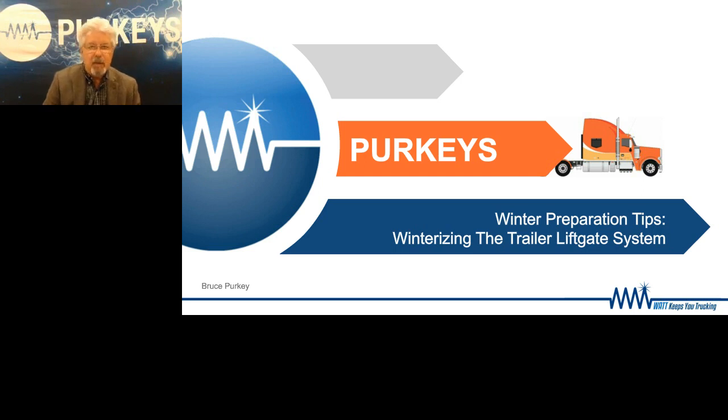First of all, in cold weather, a battery is kind of like a tube of toothpaste. It's hard to get anything out and almost impossible to put current back in. And it doesn't matter what kind of battery it is, whether it's AGM or flooded, you're always going to have a very difficult time putting charge back in a battery because when it's very cold, it doesn't want to take a charge.